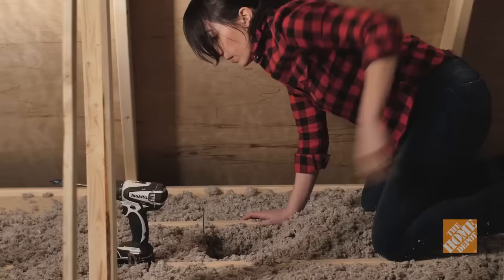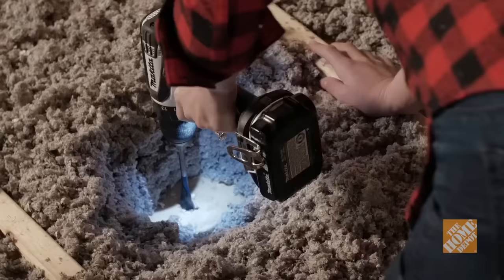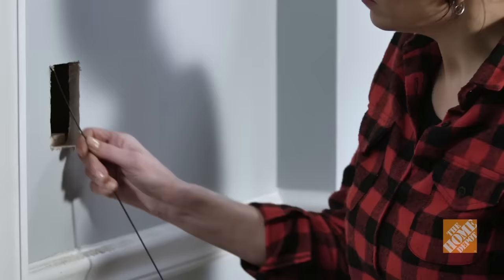Step 5: Run the cable. In your attic, use the spade bit to drill a hole through the top plate directly above the new electrical box location. If you're running cable through a basement or crawl space, drill a hole in the bottom plate directly below the box. Feed your fish tape into the wall opening, pushing it up into the hole you made in the top plate — or down to the hole in the bottom plate. You can use the end of a coat hanger to pull the end of the fish tape through the hole.